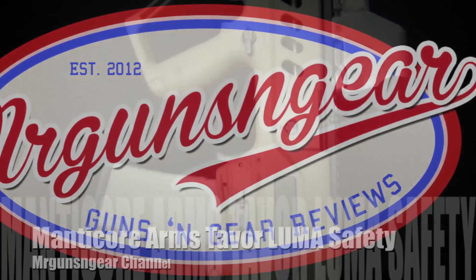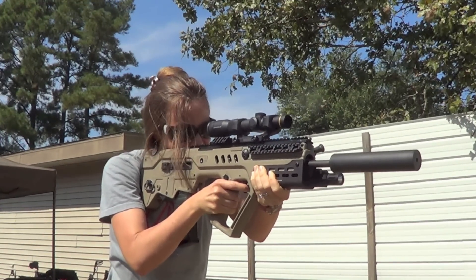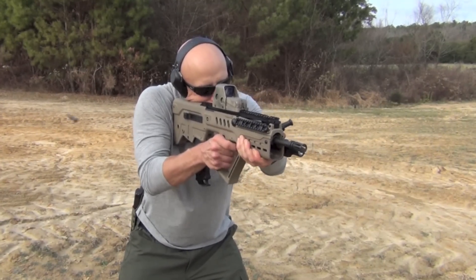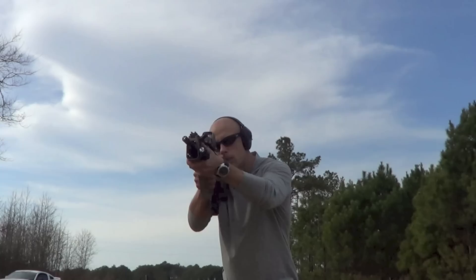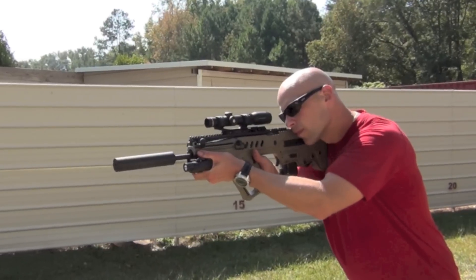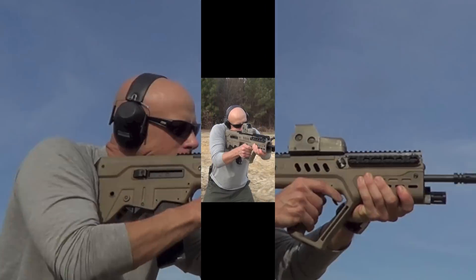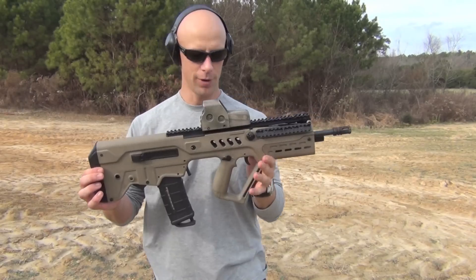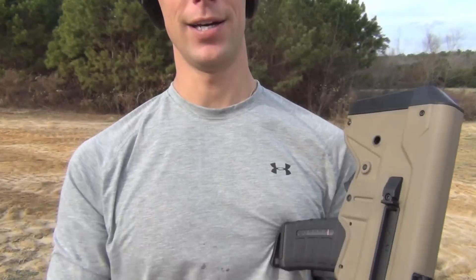This video is brought to you by S.T.A.R. Welcome back everybody — on deck today for review we're going over Manticore's new safety for the Tavor rifle. It's the ambi safety, as you see here, and it can be actuated from both sides of the gun.